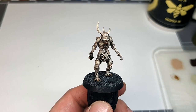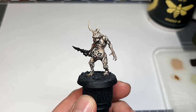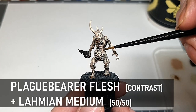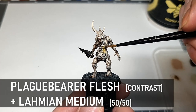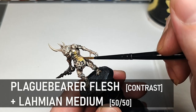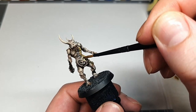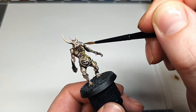Now he's been looking a little weird up until this point because he's not green, so we're going to fix that with the Plague Bearer Flesh glaze. This is mixed about 50-50 with Lahmian Medium just to keep it nice and transparent. The key with glazes is to keep them thin, because you can always add more on but if it's too opaque it's going to ruin the shading and highlighting we've done on the skin so far.